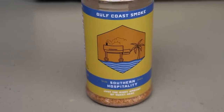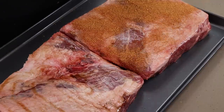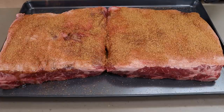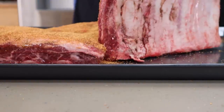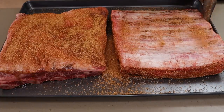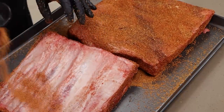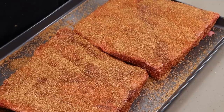For the rub today I'm going to be using Southern Hospitality from Gulf Coast Smoke. Really like this rub, I've used it many times. We're just going to start seasoning up here, getting a good coating everywhere. We'll flip them over and give the back a light dusting - because that membrane is there we're not going to put a lot. I often mention on beef ribs I like leaving the membrane because you can go from not tender to fall-apart tender really quickly, and the membrane holds things together and comes off easily once you're done.